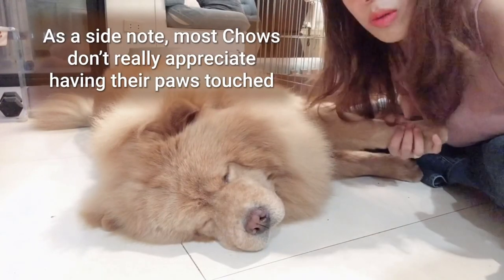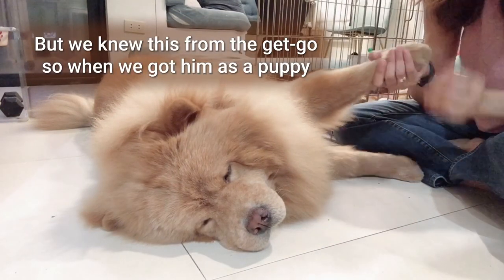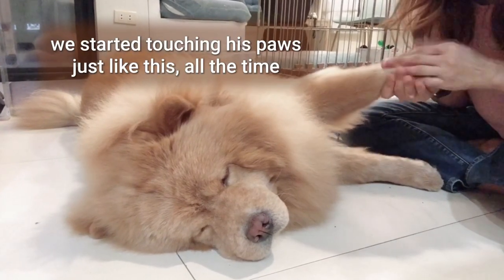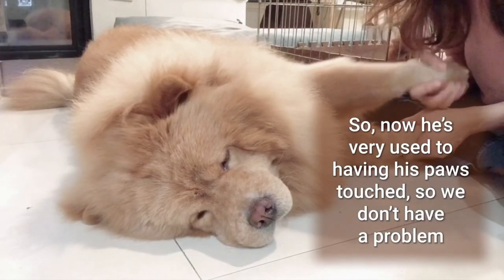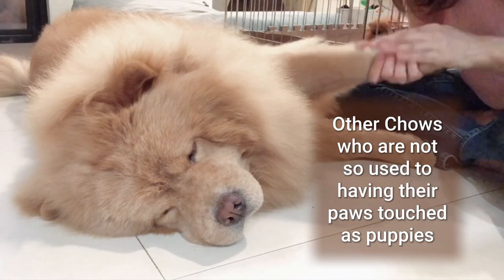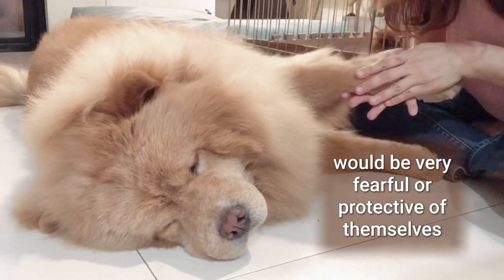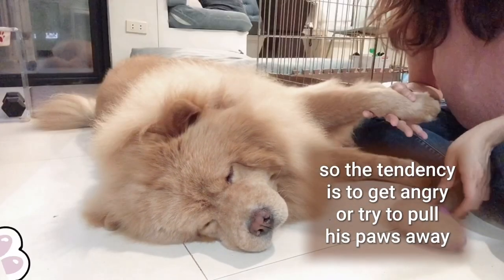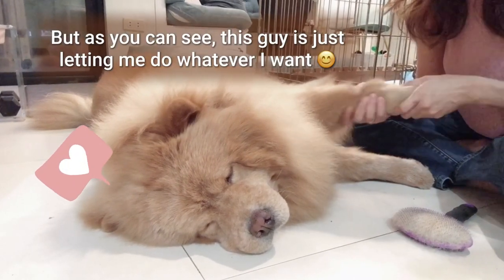As a side note, most Chows don't really appreciate having their paws touched, but we knew this from the get-go. So when we got him as a puppy, we started touching his paws all the time — I even kiss them. Now he's very used to having his paws touched so we don't have a problem. Other Chows not accustomed to paw handling as puppies tend to be fearful or protective, trying to pull their paws away. But as you can see, this guy is just letting me do whatever I want.